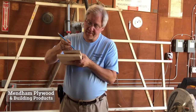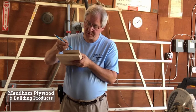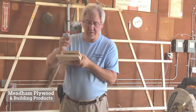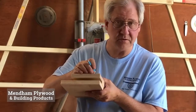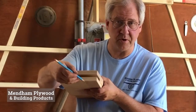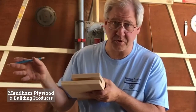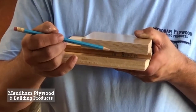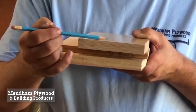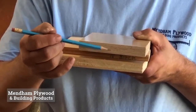On the Baltic birch, the thickness of that face veneer is originally cut the same as the rest of the panel and from the same species of wood. When it's sanded, it gets a little thinner, but it's still noticeably thicker than the veneer on the North American birch or even the Chinese birch. And if you look, they're all cut the same thickness. The outer layers are sanded, so they look a little thinner, but they're all cut the same.